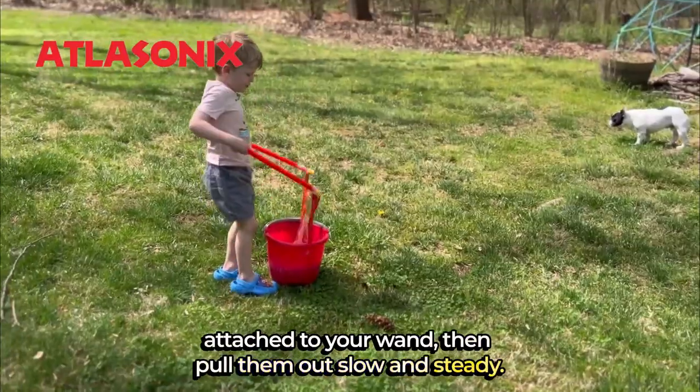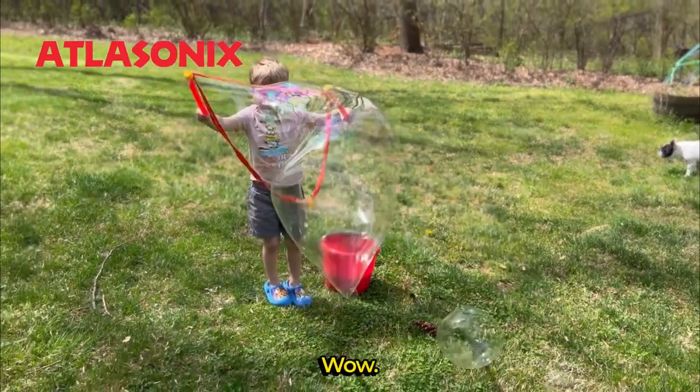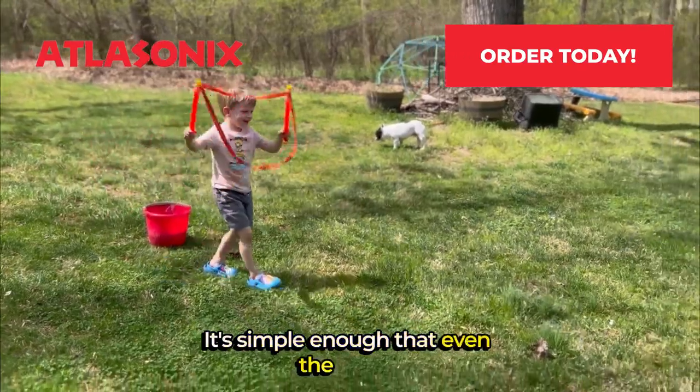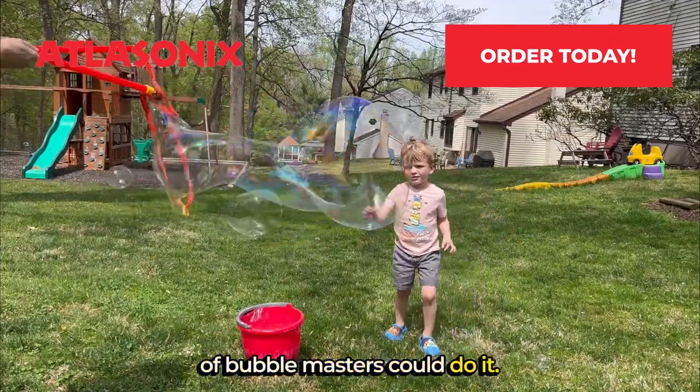Fully submerge the strings attached to your wand, then pull them out slow and steady, and you get huge bubbles. It's simple enough that even the littlest of bubble masters could do it.